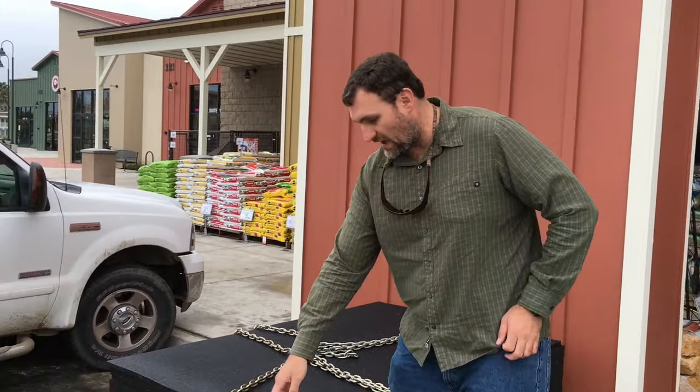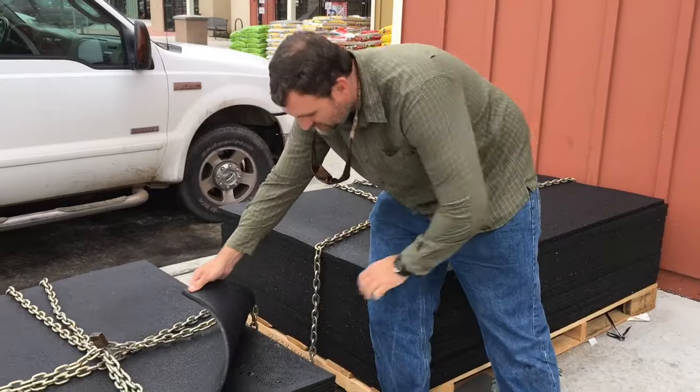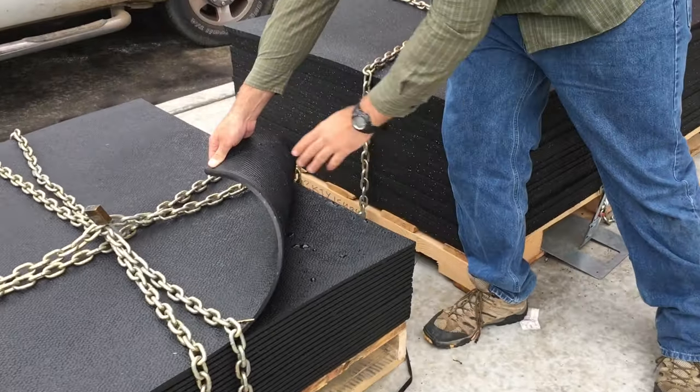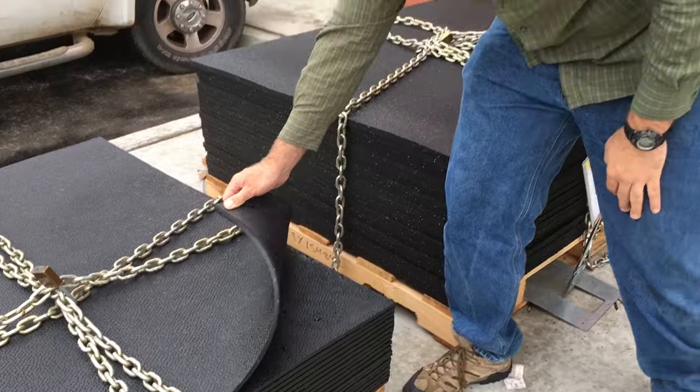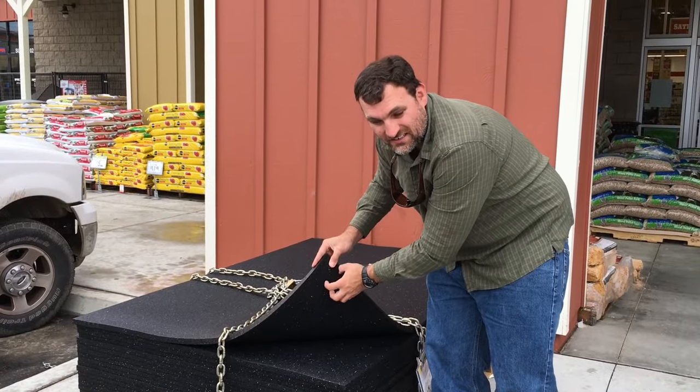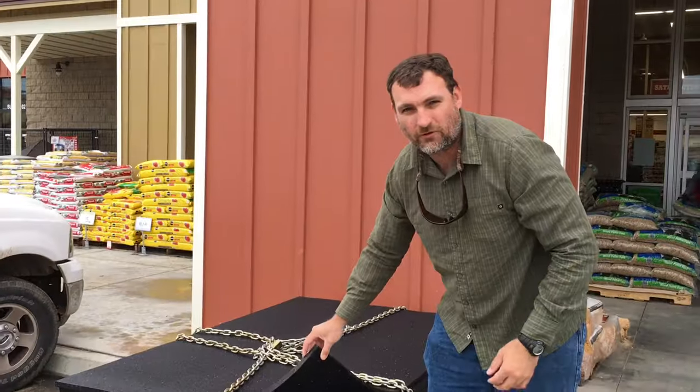Another reason why we like the smaller ones is they're grooved on the back, and that helps keep you from sliding around a little bit, whereas the bigger ones are just a different texture — they don't have those nice big grooves to grip the ground. We went with the three foot by four foot by half-inch thick horse stall mat from Tractor Supply. It was $20 on sale — a pretty good deal.